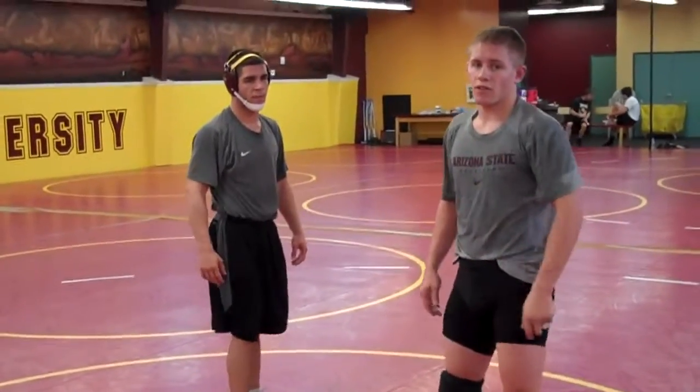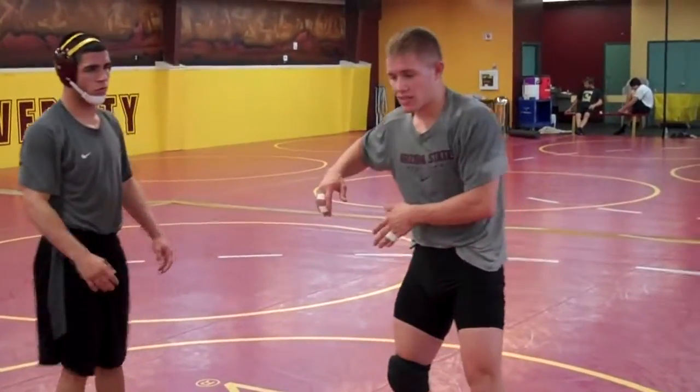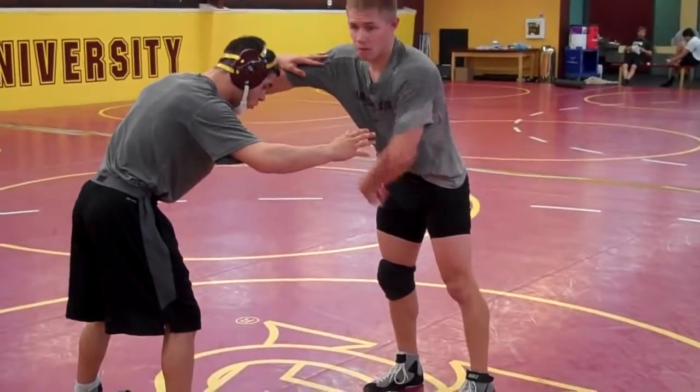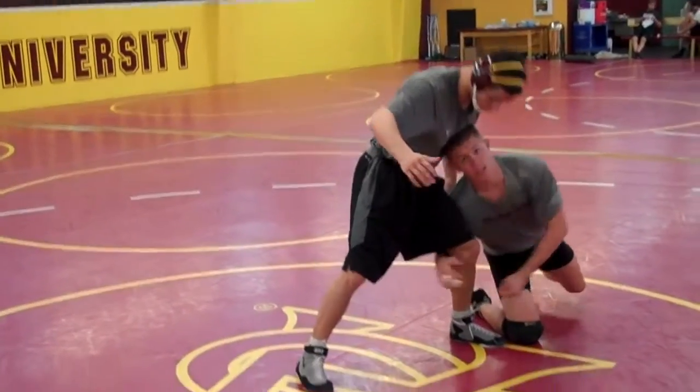Two attacks from the blocked shot: we have a single leg attack and a high crotch attack. With the single leg attack, we're waiting for his following leg to come up. So when I wrestle him, I wait for his following leg to come up and then I hit my shot.